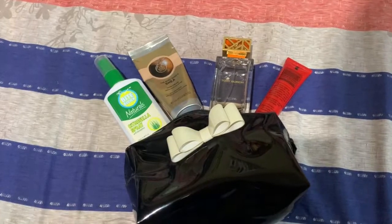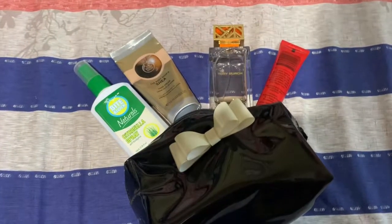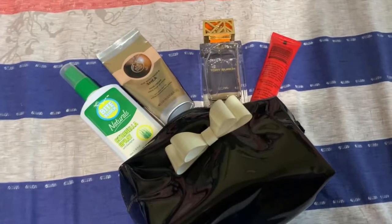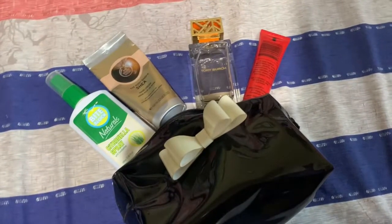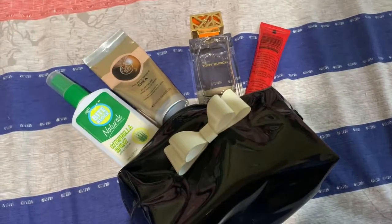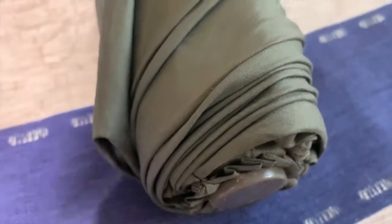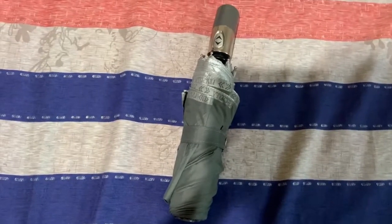I got another pouch for the important things that I need: an insect repellent so that the mosquitoes and other insects won't bite me, my hand cream, perfume, and an ointment. Another kit for my medicines. And, of course, an umbrella just to be ready at all times, whether it's sunny or it's rainy.